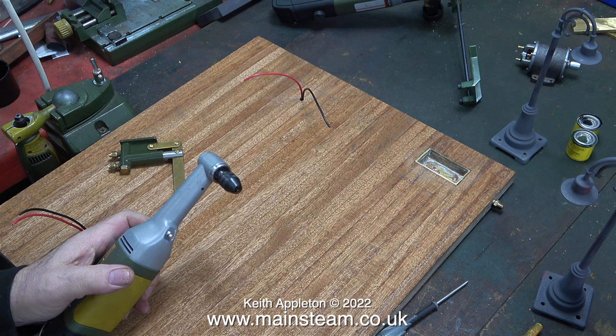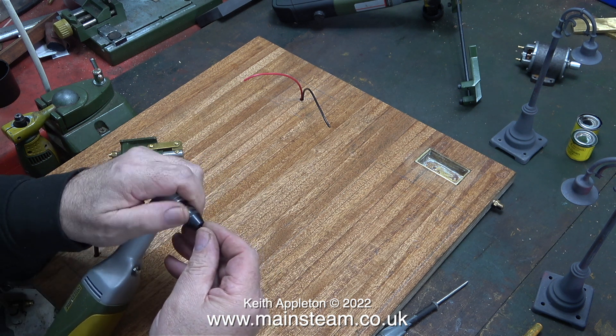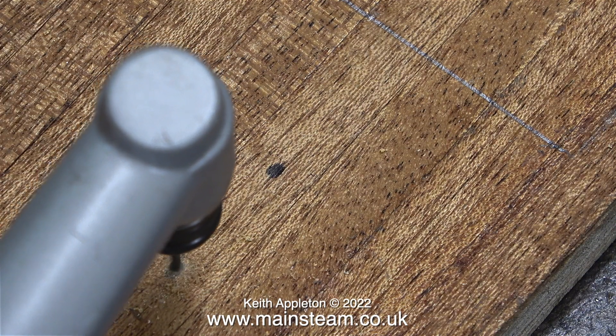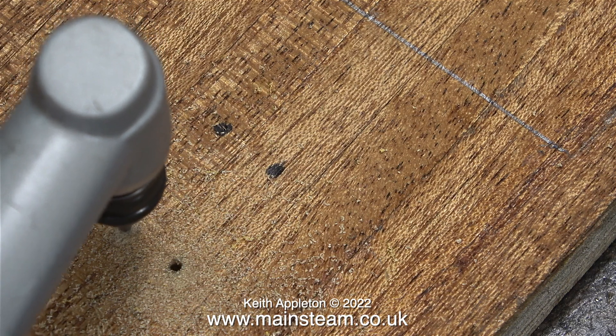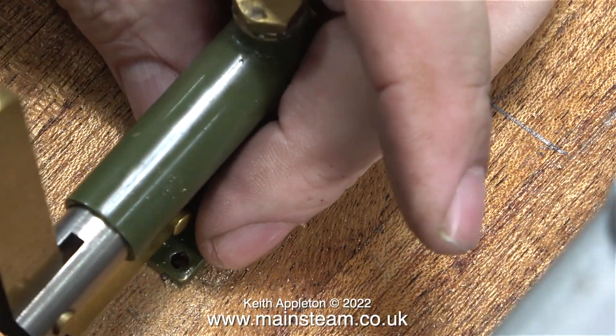I'm currently holding a Proxon Minimot motor tool — this is a mains-powered one. It's very useful because it drills at right angles to the main body. I'm fitting it with a 3/32-inch drill bit and drilling four holes in the baseboard on the marks made in the last episode. It's very easy to see when using this right-angle drill whether you're going into the baseboard at 90 degrees. If you haven't got one, I recommend you buy one — it's very good for drilling holes in confined spaces.